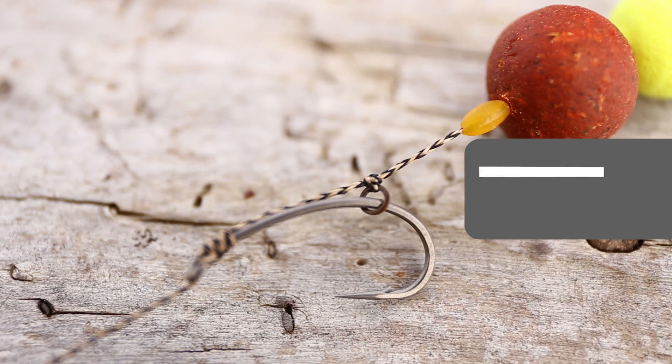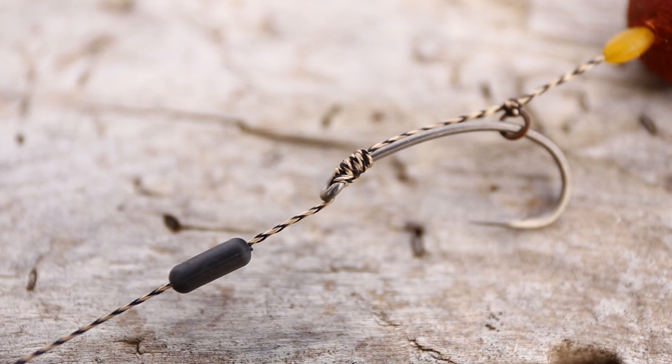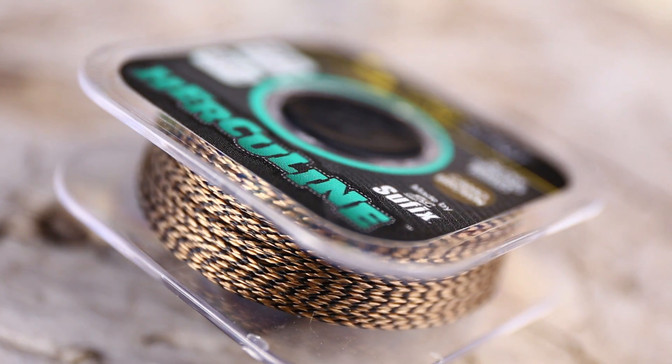Principalul avantaj al modelului Medium Curve Shank ține de forma lui specială, care îl recomandă pentru monturile discutate, cum ar fi montura 360 de grade sau montura pentru boilies-uri critic echilibrată. Cârligul se poate folosi, bineînțeles, și pentru monturi clasice, cum ar fi montura Blowback sau cu varnish, în combinație cu fire textile suple sau combi.